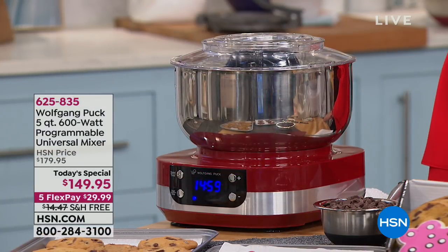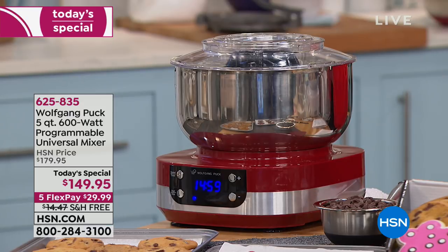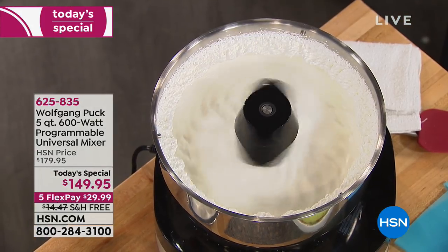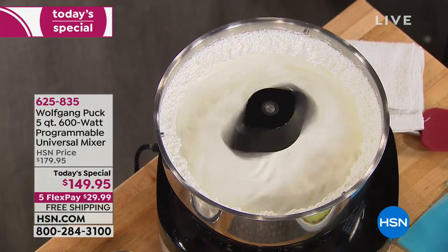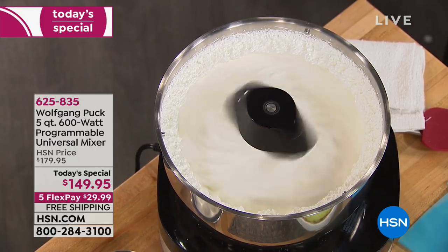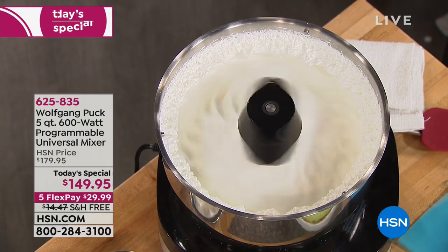I am buying mine right now. I have been waiting for this Wolfgang Puck. You always invent the better mousetrap. You're kind of famous for your cook and look lids. This is a concept that comes really from Europe that sells for hundreds and hundreds of dollars, but now it's like a party waiting to happen.